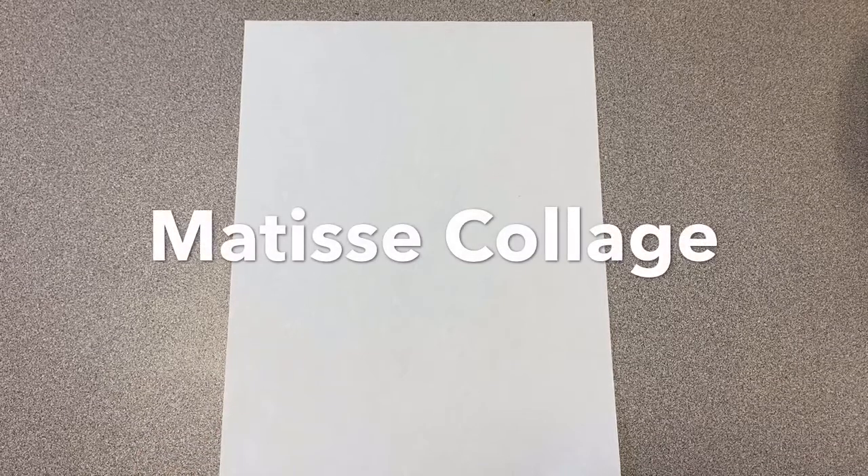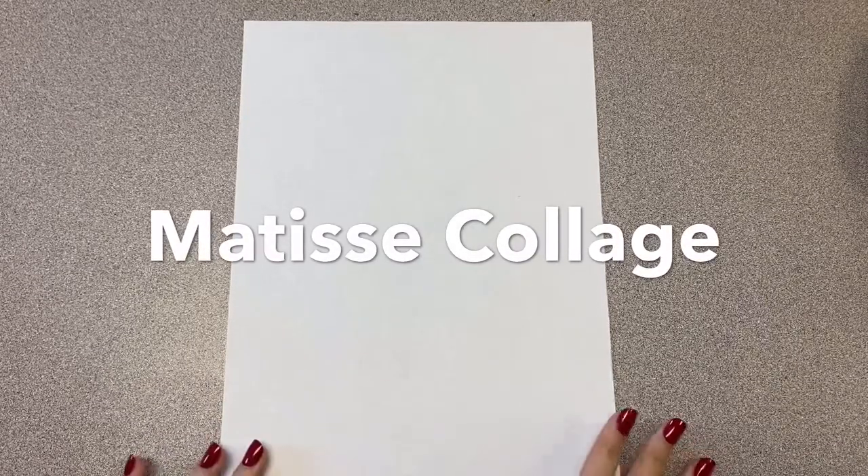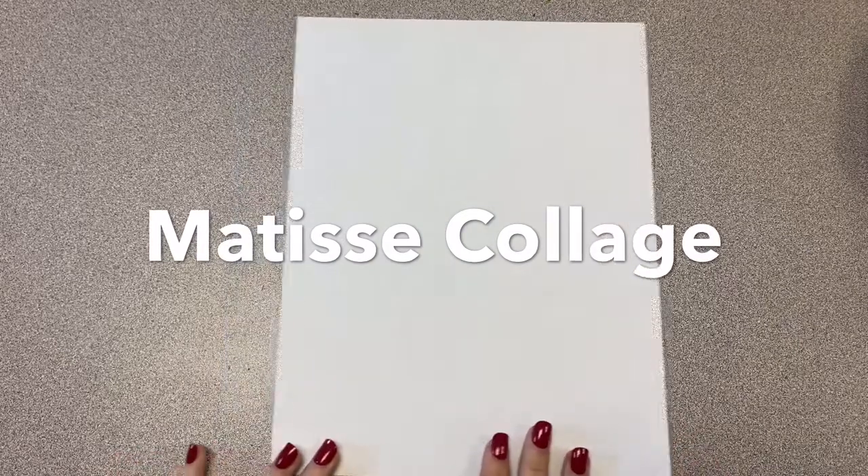Now that we have read the book Henry's Scissors, we are going to make our own collage inspired by him.